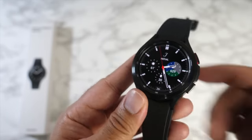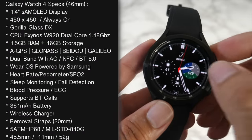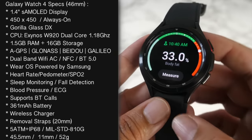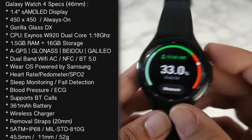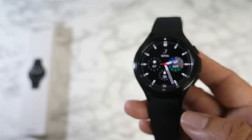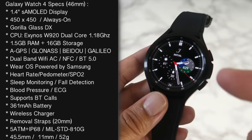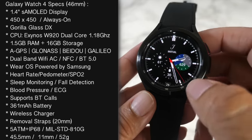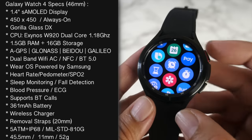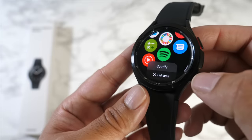This watch is powered by the Exynos W920, a dual-core clocked at 1.18GHz, with 1.5GB of RAM and 16GB of internal storage. Compared to the GW3, you've got an upgraded CPU, upgraded RAM, and double the internal storage. There's Bluetooth 5, built-in four-satellite GPS, dual-band Wi-Fi, NFC, and it runs Wear OS powered by Samsung. So far I'm loving everything about this OS.